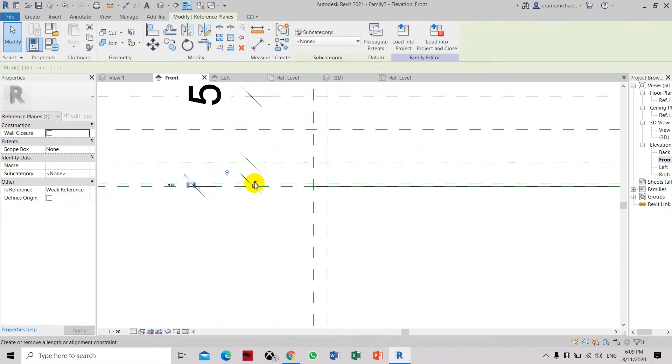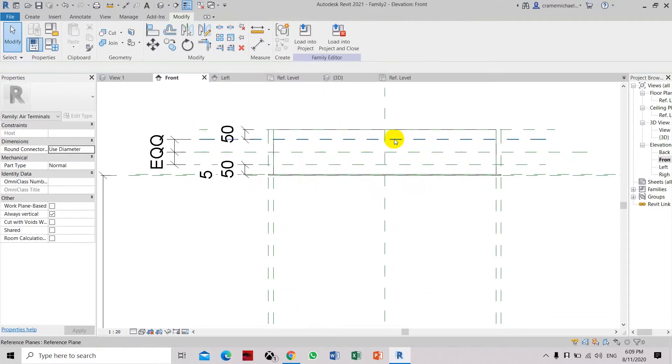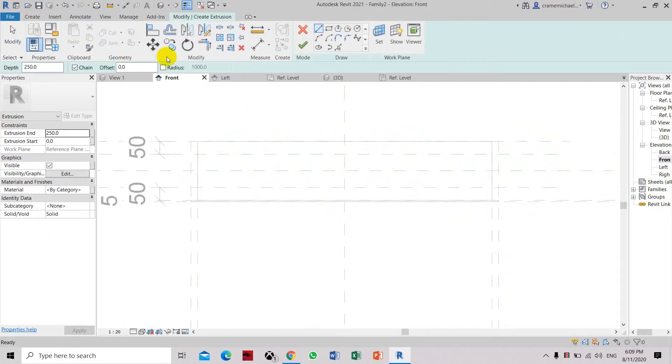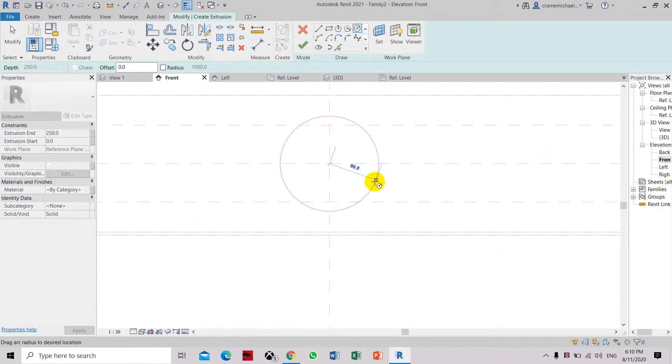Set the dimensions to 15, then lock it in place. Now we will draw the flexible duct collector from this center. In order to do that, create the extrusion. Select circle, and create this circle based on the dimension.